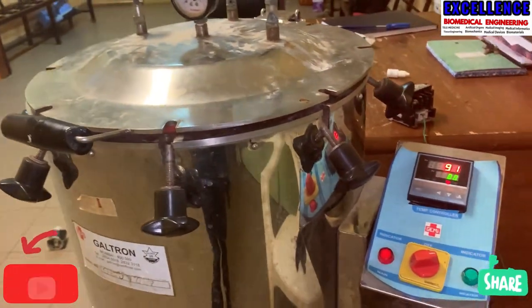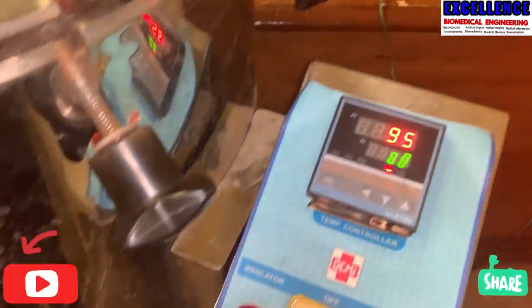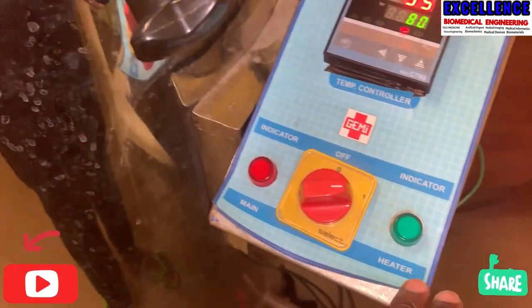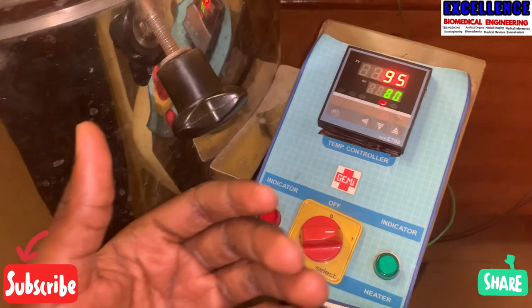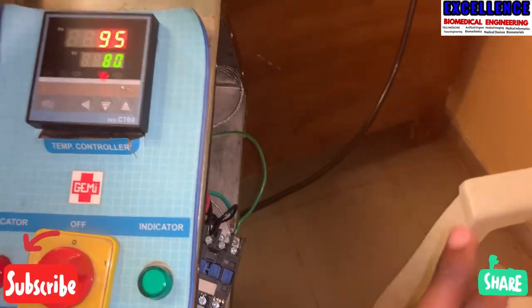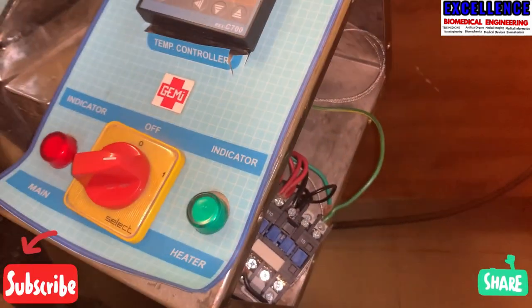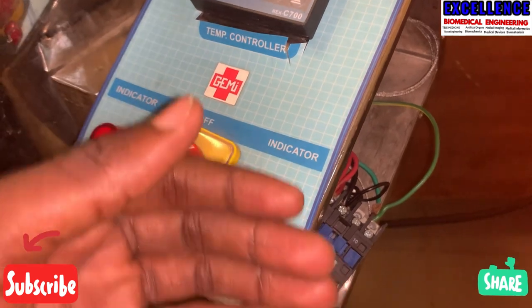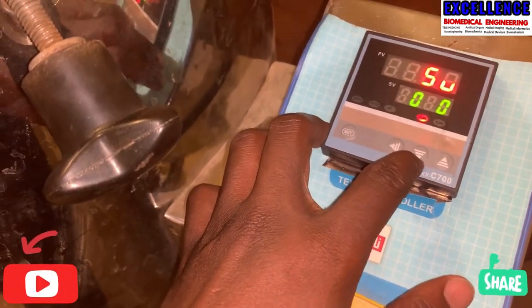There are some common problems with this autoclave. Most often, problems come from it not heating — if the controller is coming up but there's no heat, it must be the element. If the controller is not coming on, check for a loose connection or a faulty controller.